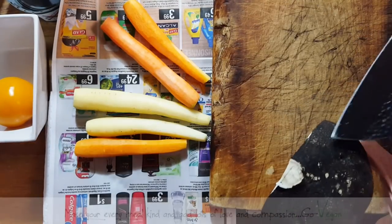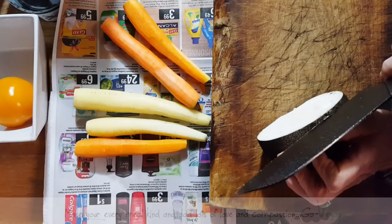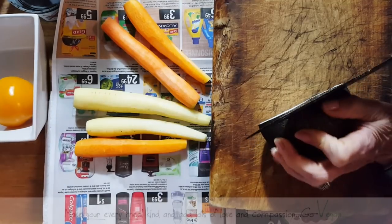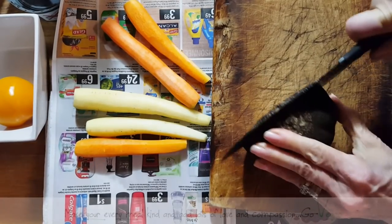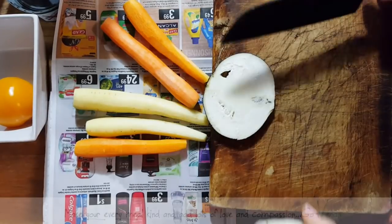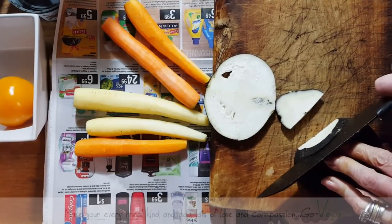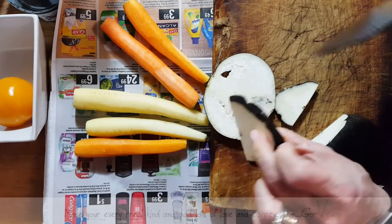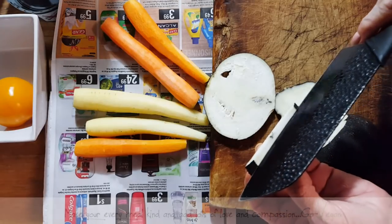I'm always going to leave the skin on the black radish — they're so expensive and getting rid of the black is kind of sinful. So we're going to cut them. You don't want them super thick and you don't want them super thin — cut them a nice size. We're going to julienne them, but not thinly. If you don't have black radish, you can use daikon or any kind of radish. When you bite into them, you do want that little crunch.